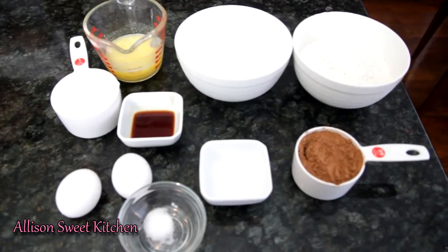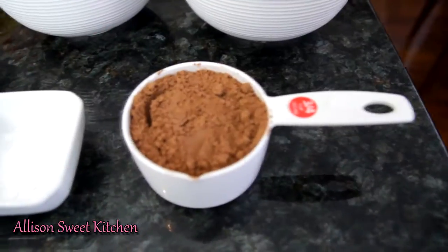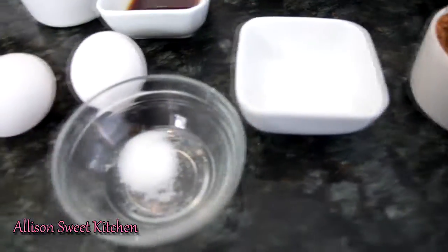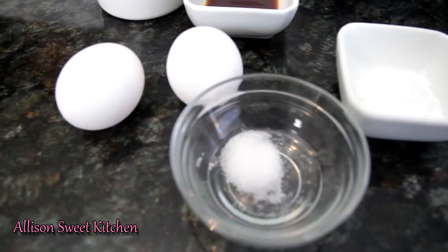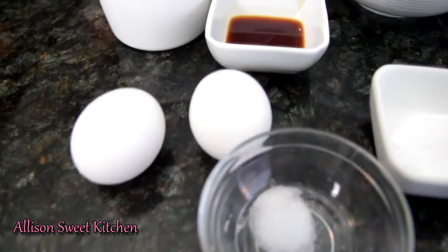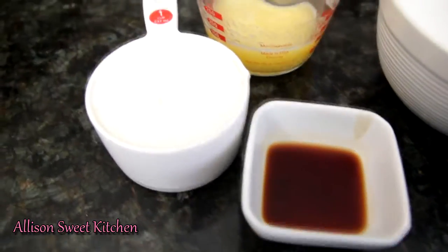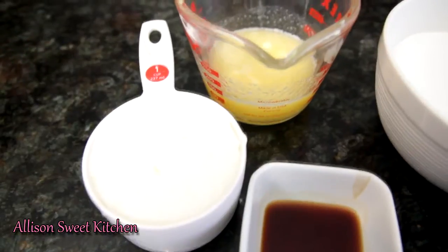You will need the following ingredients: three-fourths cup of cocoa powder, one and a half teaspoons of baking soda, three-fourths teaspoon of salt, two eggs, one tablespoon of vanilla, and one cup of buttermilk.